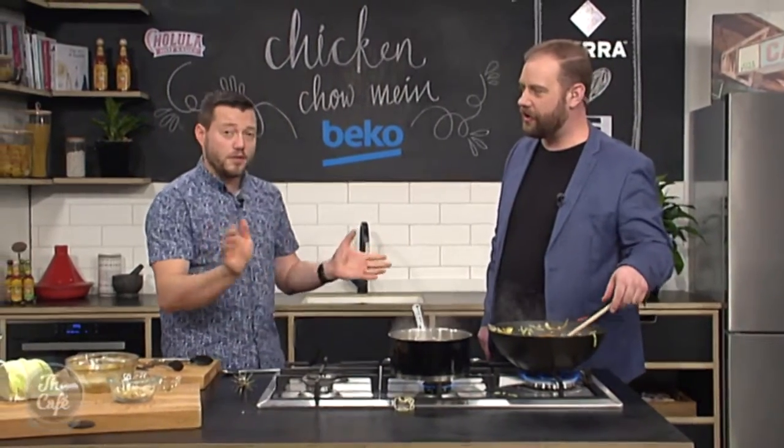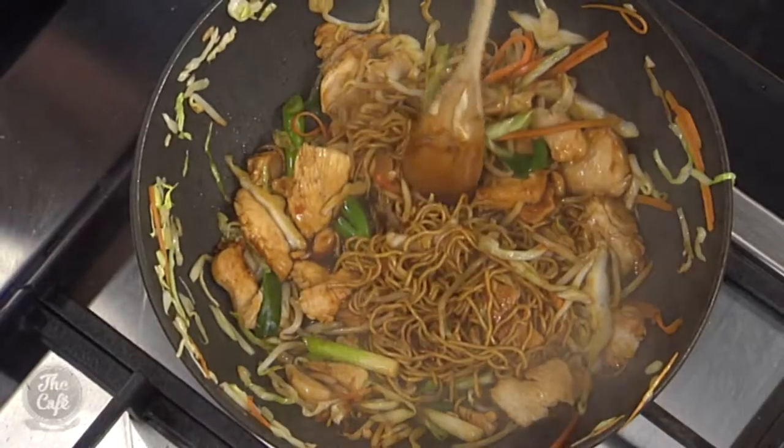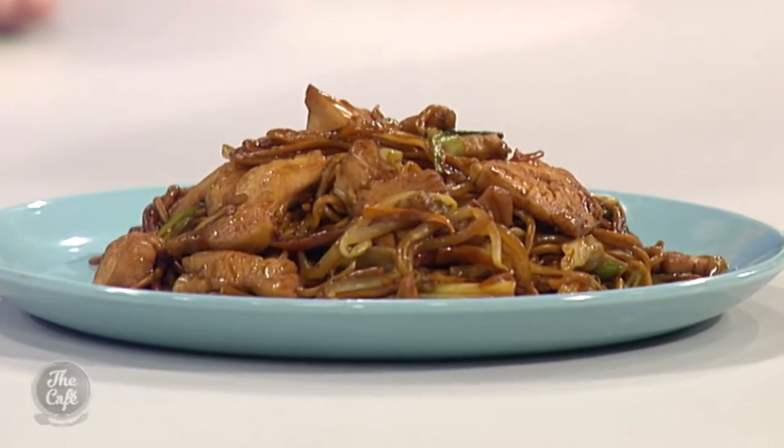Pop some coriander in there if you want. It's going to be so delicious. You can of course find the recipe on our website, thecafe.co.nz. The Chow Mein is here Mark, looking and smelling really good. What's on the menu tomorrow? Tomorrow I've got a real treat — braised beef cheeks.